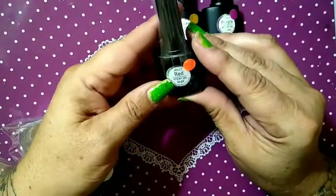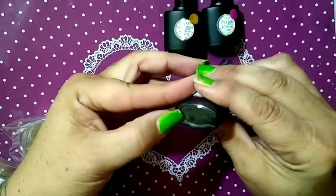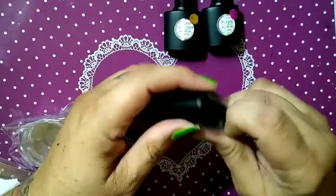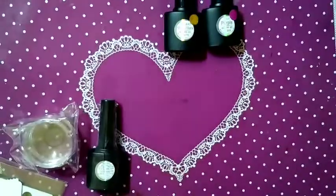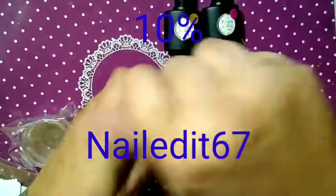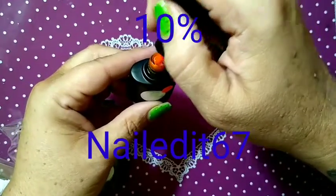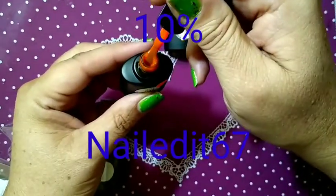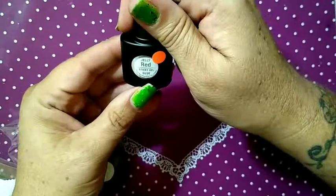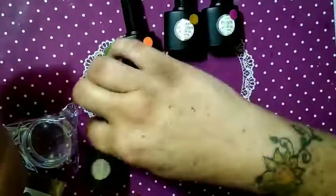We've also got the red jelly sticky gel glue — this is what Tina sent me for PR. I am a brand ambassador for She Modern dot com; my code is Nailed It 67 — you can apply that at checkout to save yourself money. And wow, is that red! This is a sticky gel glue — it is a red glue.